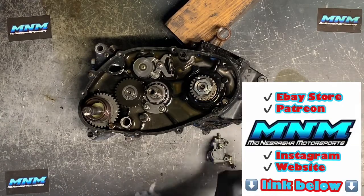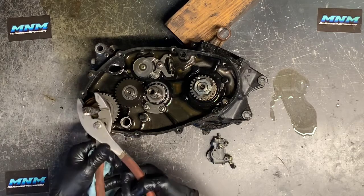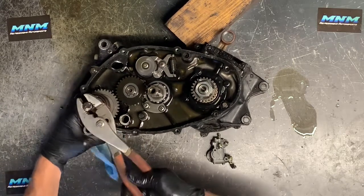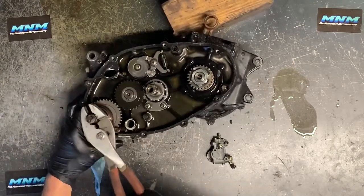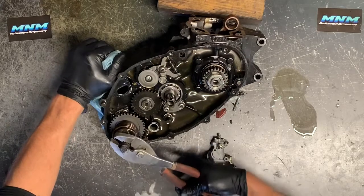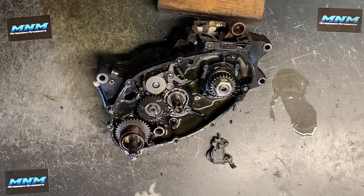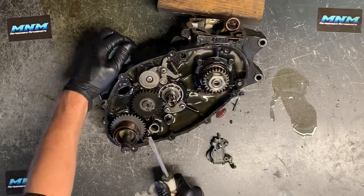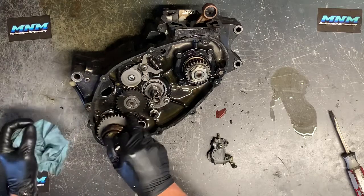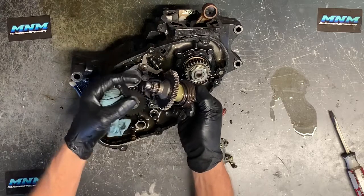Now it's time for the kickstarter gear. You've got a spring on there — be really careful when taking that apart. What I do is very carefully grab a pair of pliers with some good teeth and take the pressure off the kickstarter gear. A lot of times that'll make it easier to pull up and out. Once you get it past the grooves you can let go, then pull that spring out so we're not being held up by it. Once the spring is off, lift up on that kickstarter gear.